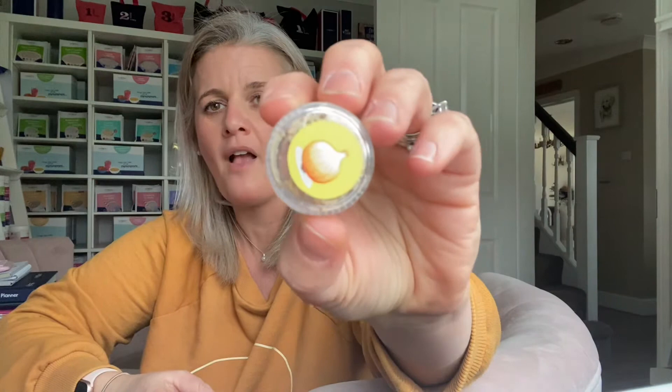So we have raspberry elderflower, which is amazing, lemon and lime, orange, pineapple, and golden vegetable. If you want to try any of these, just let me know — they come in a little pot like this. The golden vegetable is really nice in a mug of hot water because it's like a broth, like a cup of soup — really, really good.